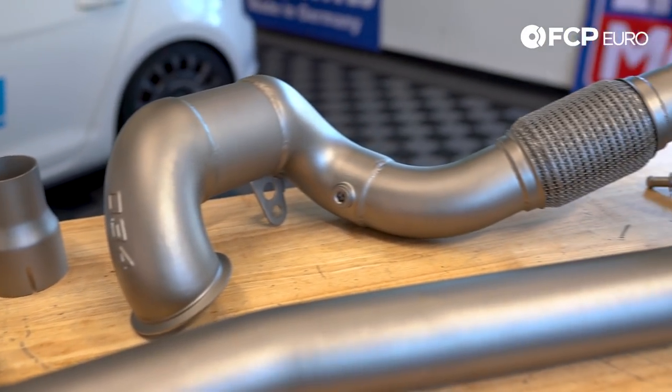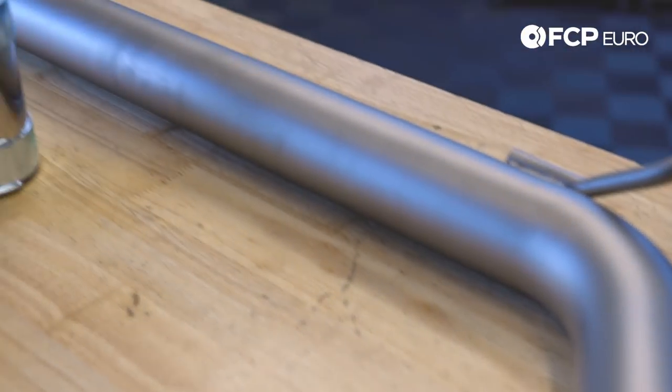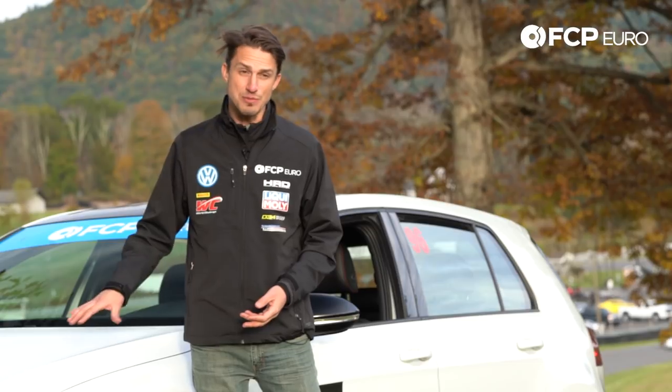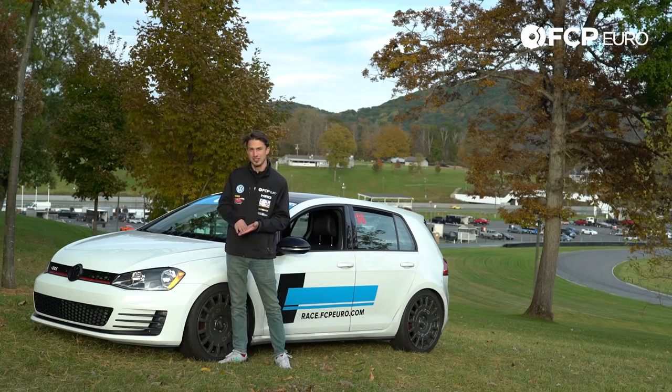We have added a downpipe, we have done a resonator delete, so the exhaust system sounds a little bit more throaty, but we have not done a tune to the car. This is still running on a stock tune, so we're not seeing any more horsepower, and we're really excited to see what just the handling mods can do to improve the lap times around this circuit.